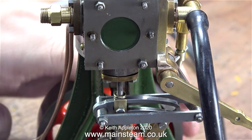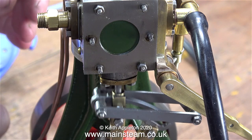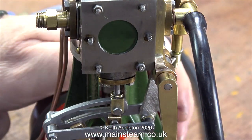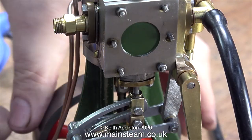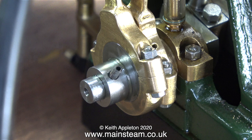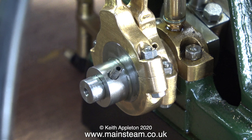Even though the valve chest cover is leaking badly — as you can hear by that high-pitched squeak — the engine still runs okay, but only in one direction. Turn the flywheel the other way and it just doesn't want to know. Anticipating quite a lot of adjustment to the eccentric sheaves, I was concerned about the slot-headed grub screw breaking off in the hole, so instead I fitted an allen head type grub screw.